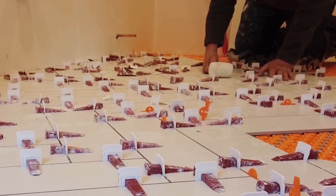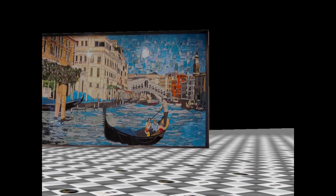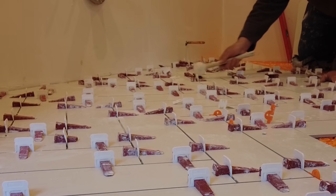Is your tile leveling system not breaking out properly? I'm going to show you the solution in this video. So you're using a leveling system, you got all your tiles set, and then the next day you go to break out your clips and wedges — a bunch break incorrectly. The clip part sticks up above the tile and doesn't break down at the bottom, so you have to cut it out. I'm going to show you how to break out clips so they all break below the tile.